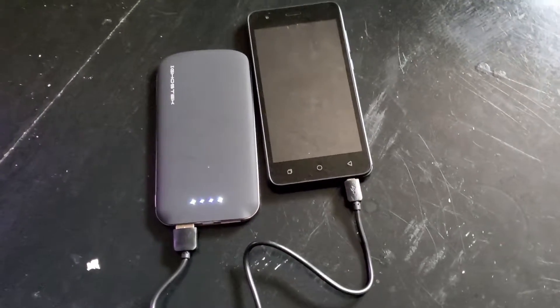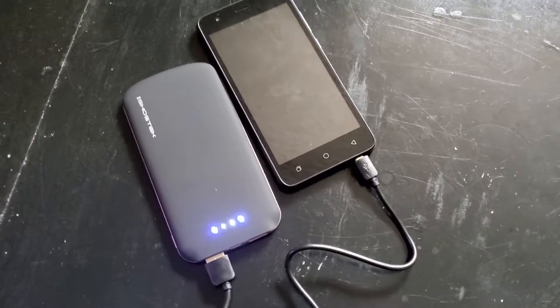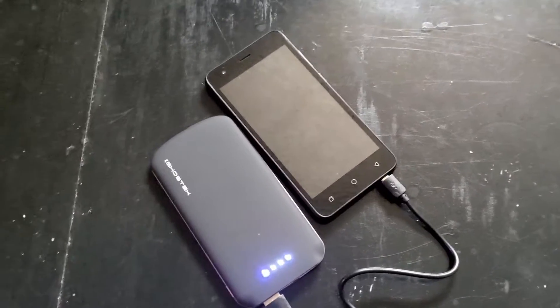Just a quick disclaimer: if you see a phone that is not the Samsung Galaxy Note 10, that is a phone I use to test products like this. To test this, I decided to charge my Samsung Galaxy Note 10 when it was at 19%, and I ended up getting up to about 94%, which isn't too bad.